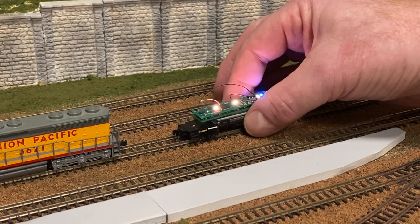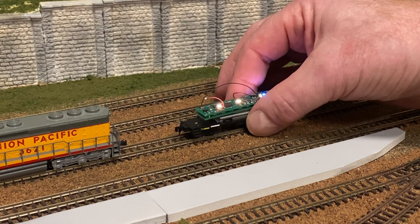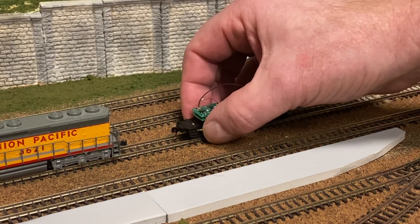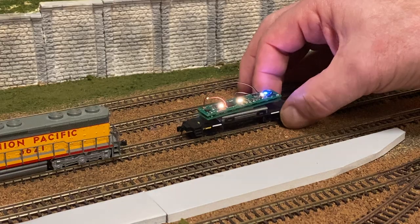You can see the blinking red light continues through the whole cycle, and the lights dim a little bit, but that's a pretty long gap for N scale. Let me get it back on the track — there you go, off and on.